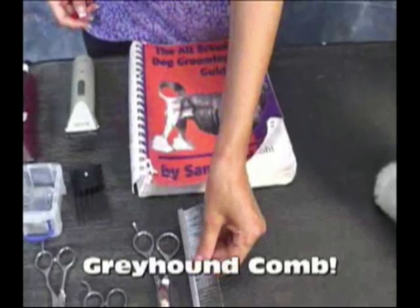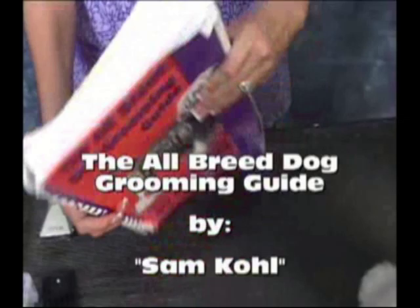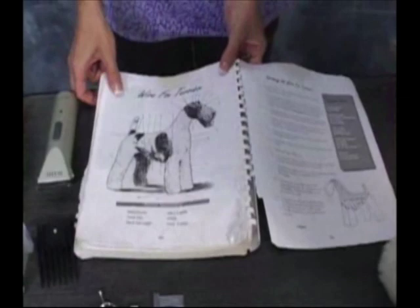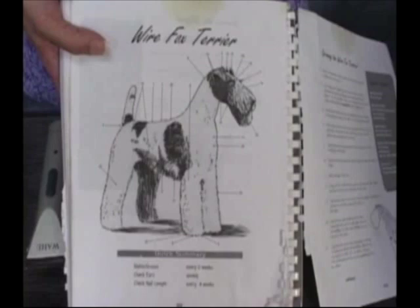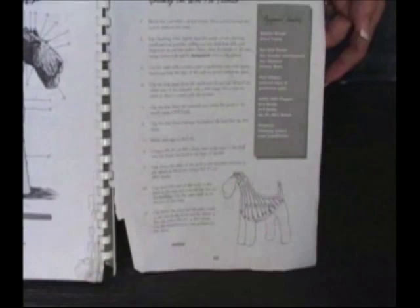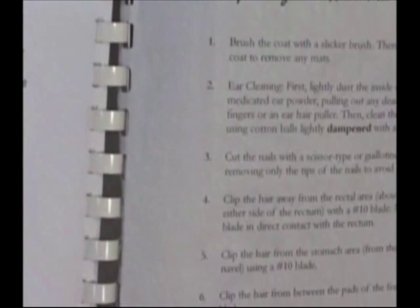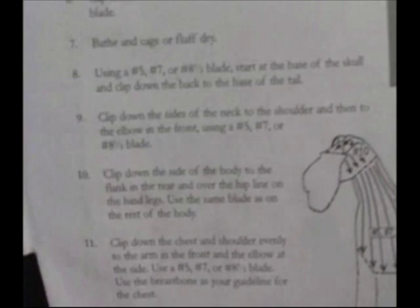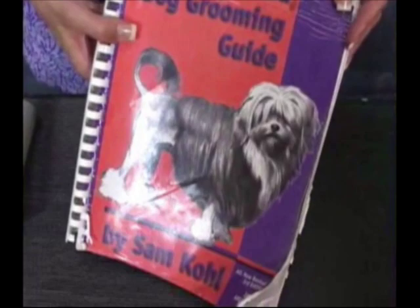We want to show you what we use as a guide. It's the All Breed Dog Grooming Guide by Sam Cole, well known in the industry. Here you can see it's pretty beat up — this is the first one I ever had and I've never gotten rid of it. This is a wire fox terrier — also comes in a smooth coat, but this one's a wire coat. Mr. Cole shows you basically how to groom step by step by numbers, so it'll tell you what to do for each numbered area. Get used to using your grooming guides. They also have a picture of what the head should look like, with number-by-number directions. The book we suggest you purchase is the All Breed Dog Grooming Guide by Sam Cole.